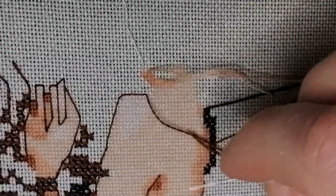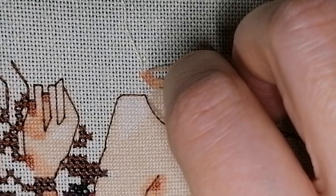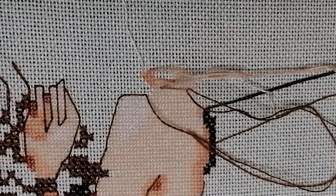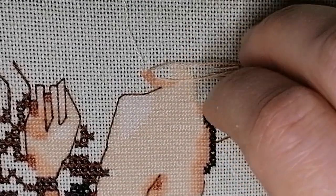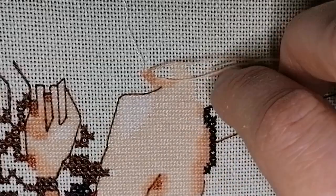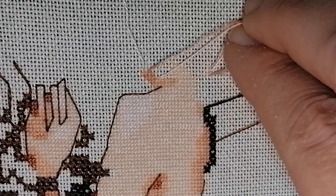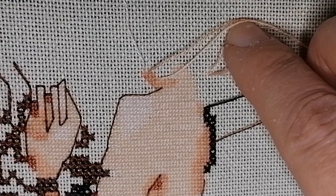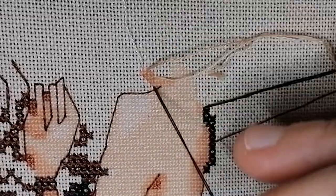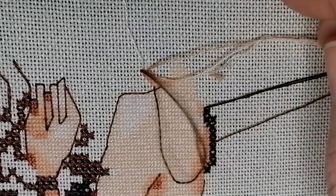Now I can do the back stitch up to her neck, which is supposed to go here, and then it goes up here to there.